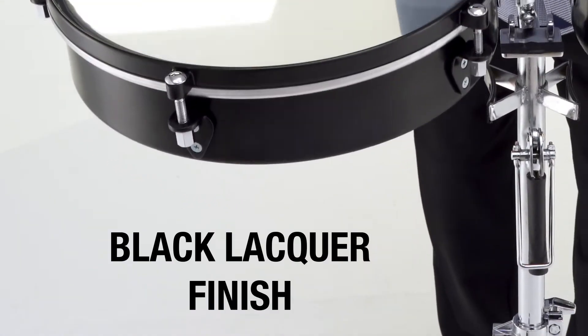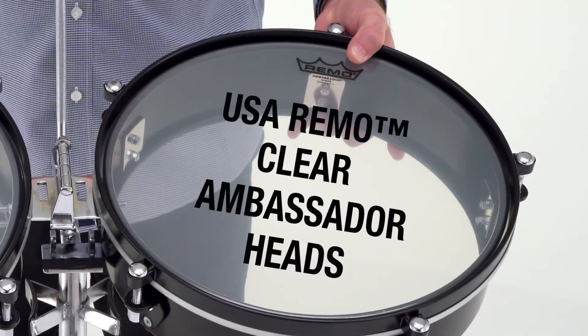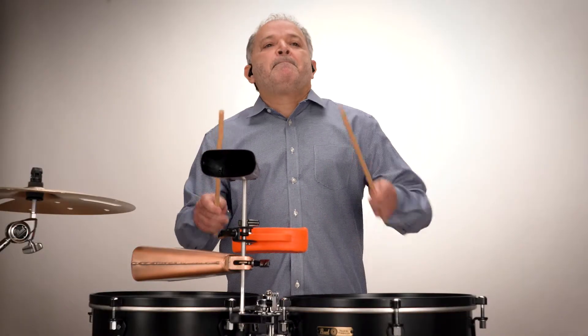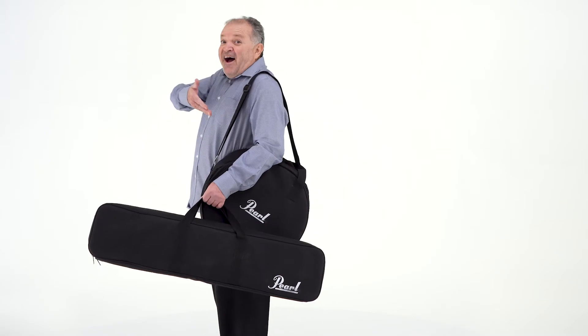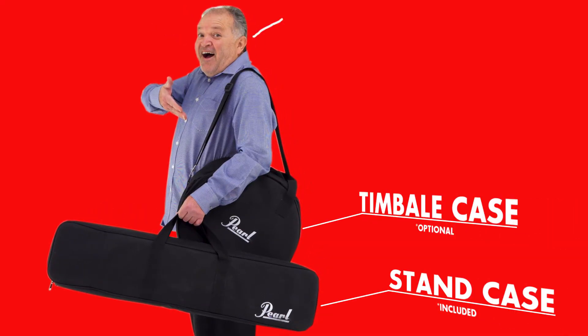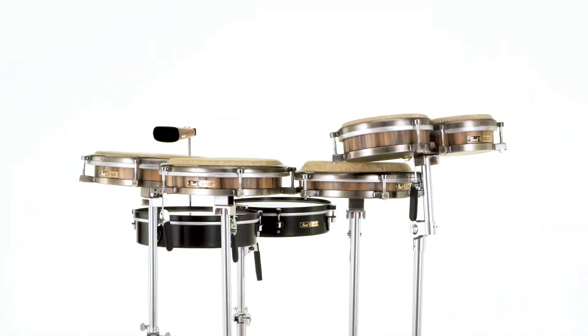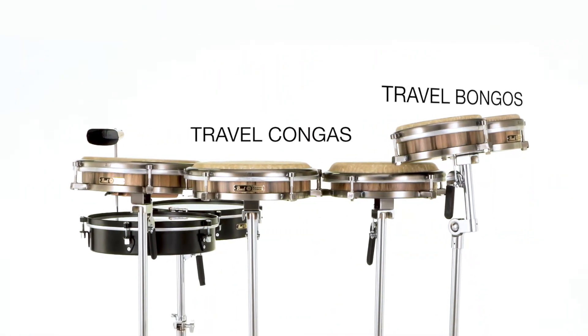The hardened steel shell features a black lacquer finish and USA Remo clear Ambassador heads for a truly professional sounding instrument. A soft carrying case for the stand is included, and an optional travel timbale case is also available.